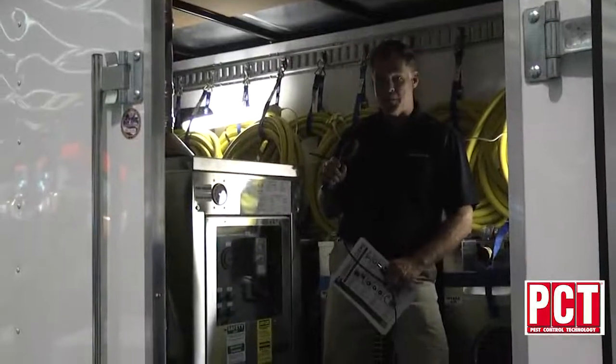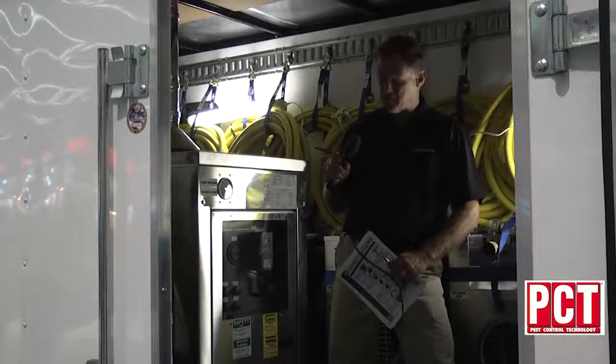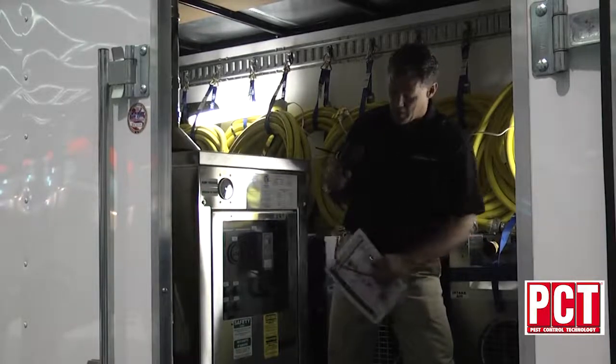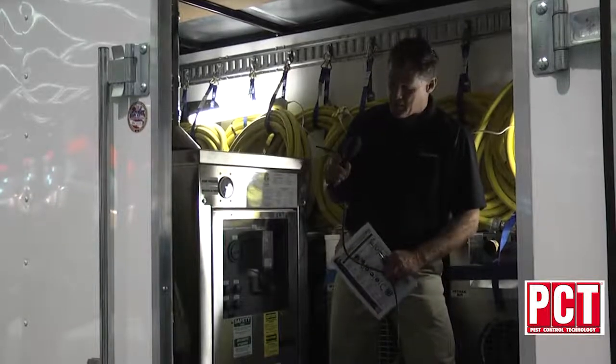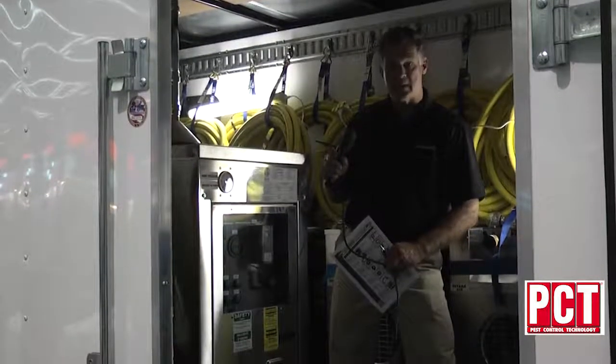Here's a great view of the front controls of our 385,000 BTU heater. Very simple and easy on and off switch — all you have to do is turn it on, turn on the heater, and then you're in business. It's as easy as that.